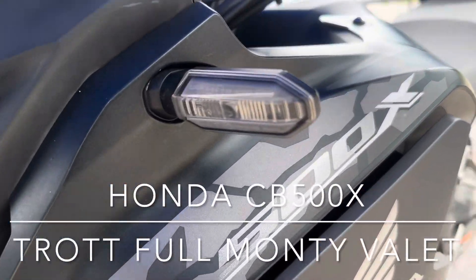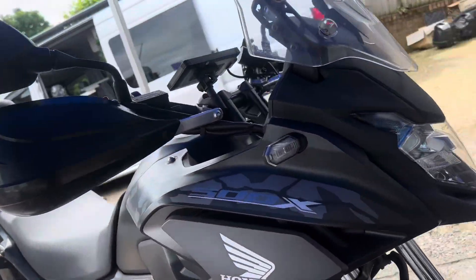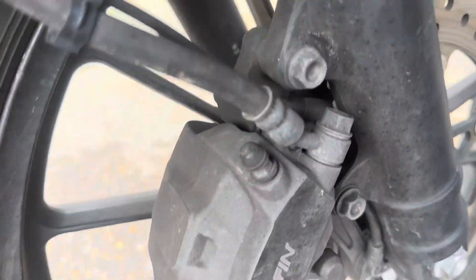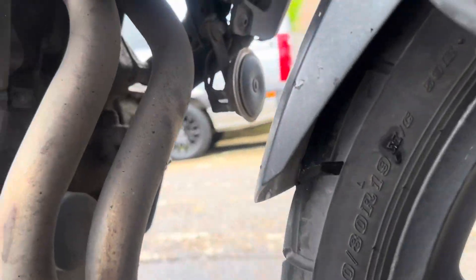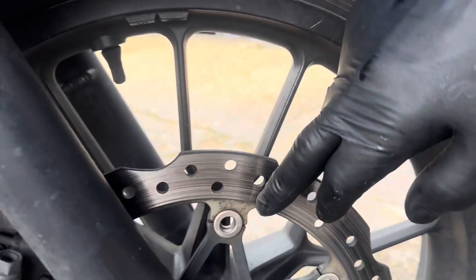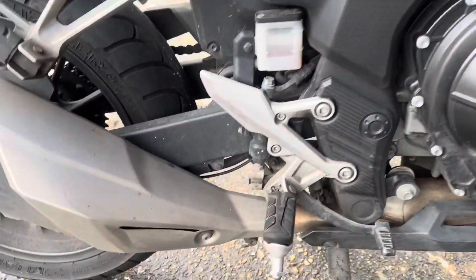Next one up: Honda CB 500X. This is a returning client — we haven't done this in a couple of years apparently. This is in for one of our legendary Full Monty valets — a complete spa day for your motorbike. We'll get all that exhaust sorted out, get all this rust off the discs and calipers, and get some corrosion protection on it afterwards.